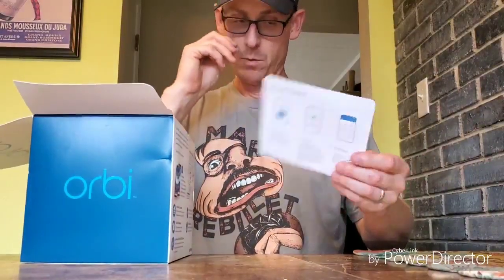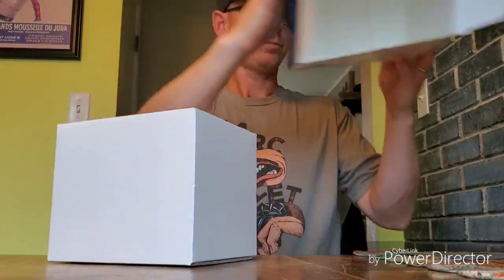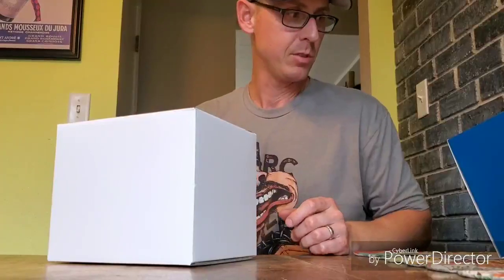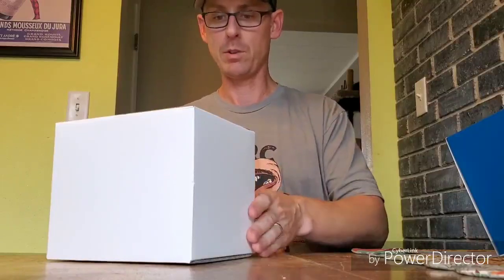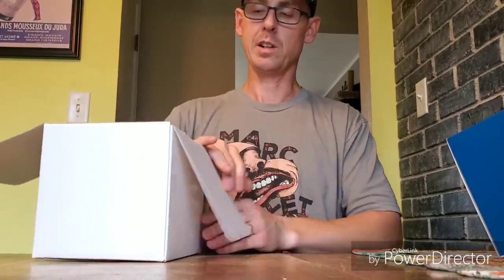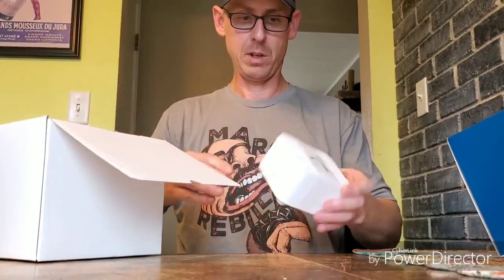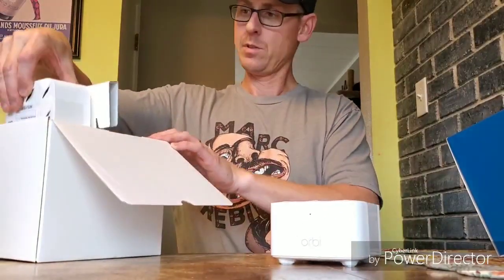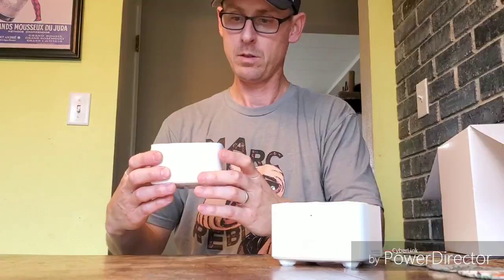It gives you some quick getting-started directions. This will cover up to 3,000 square feet. It's 1.2 gigabyte per second routers, so this necessarily wouldn't be something for those who are running a gigabit connection in their home or home office — more for just the average home internet user.